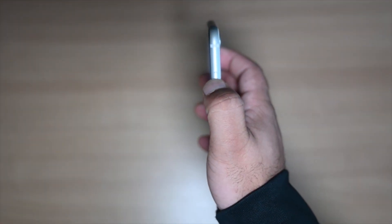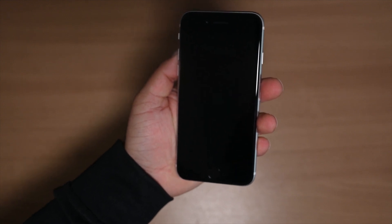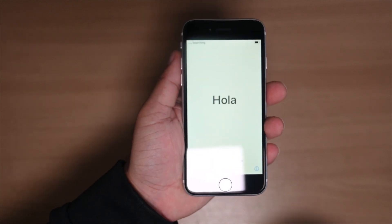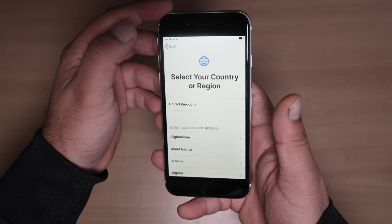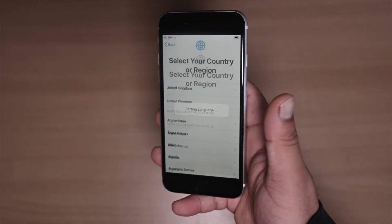To power the phone on, press and hold the button on the side. After the phone loads, you'll come to the boot-up screen showing 'Hello' in different languages. Select English, or whichever language you speak.